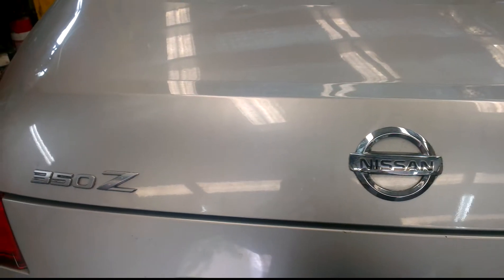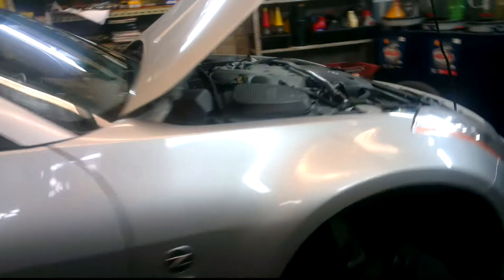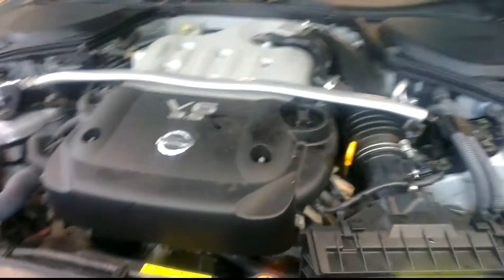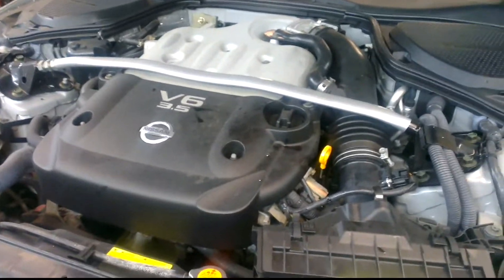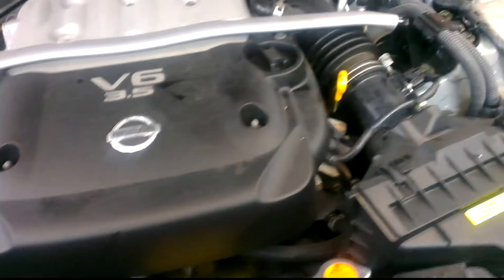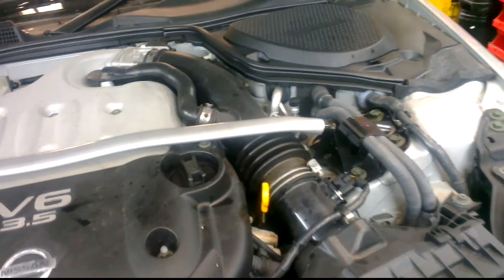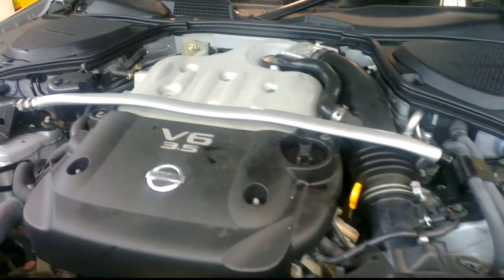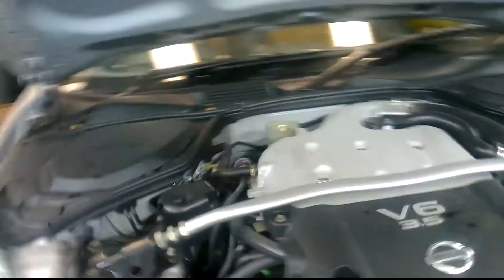Just a quick overview of the Nissan Z. This particular car is a 2004. We're performing some routine maintenance and what I'm going to talk about is more the engineering side of the car — the rigidity of the car, the suspension, etc., inside this car.